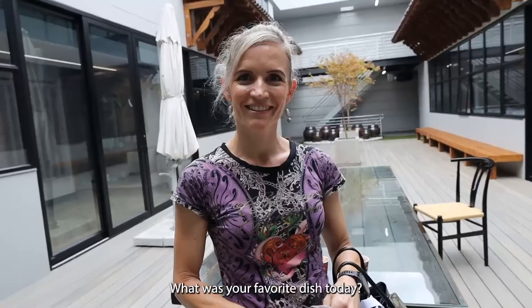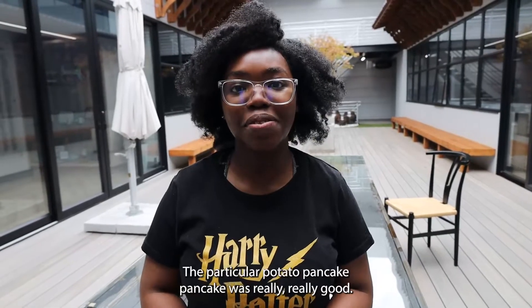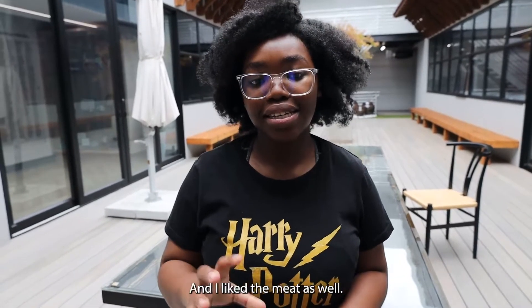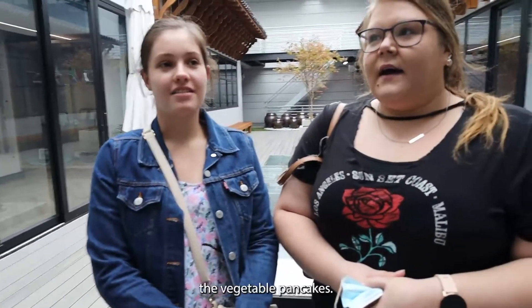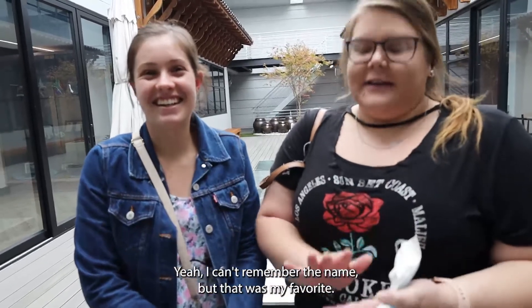What was your favorite dish today? The vegetable pancake — delicious! The potato pancake — the pancake was really, really good. And I liked the meat as well. The pancake for me — the vegetable pancakes — I can't remember the name, but that was my favorite.